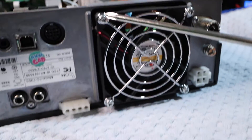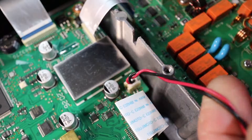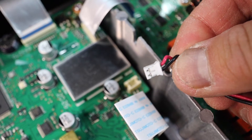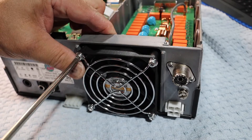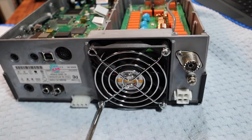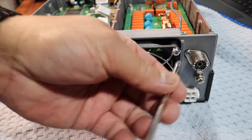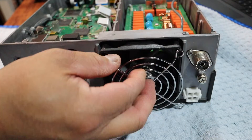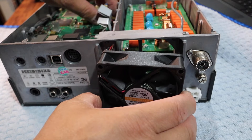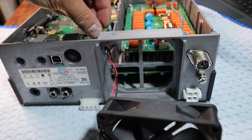And we're going to remove these four screws and pull the fan out. It just pulled straight up. Now we're going to pull the fan out from its housing and the wires.